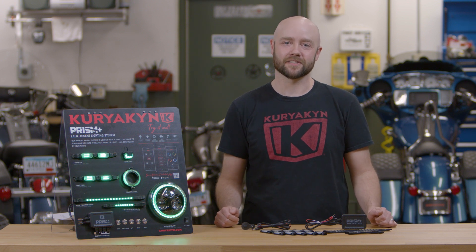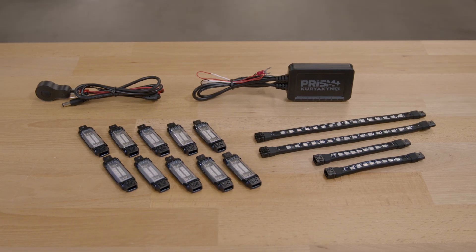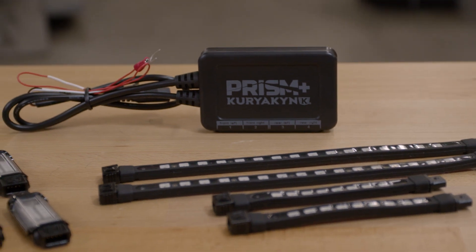Hey, this is Andy in the Kuryakyn Garage, and today I'll be demonstrating how to install our Prism Plus Pro Light Kit. Since this installation is really up to you, we'll be laying out the lights on a table and explaining how the lights and controller work as we go.